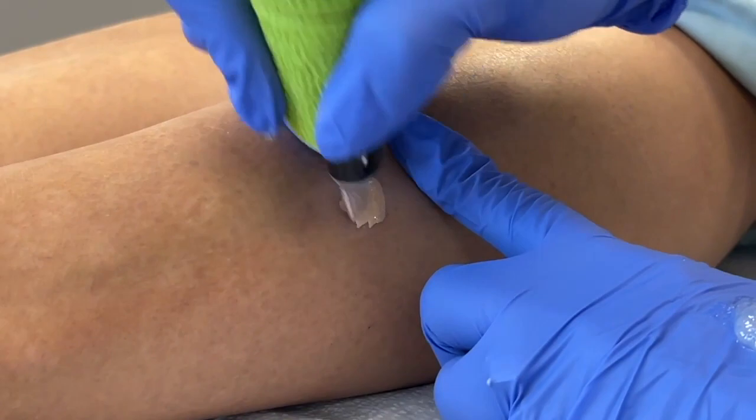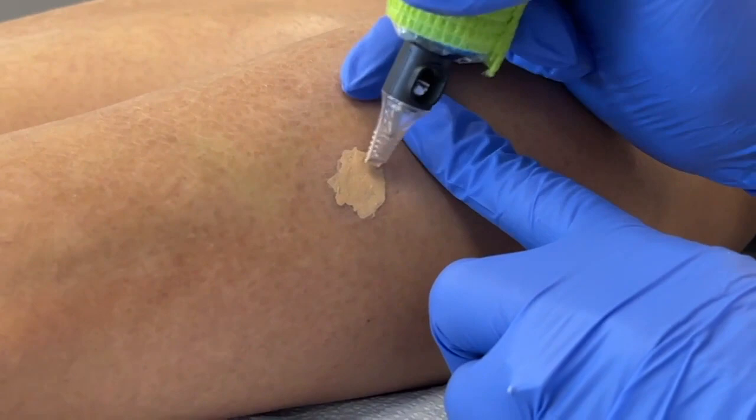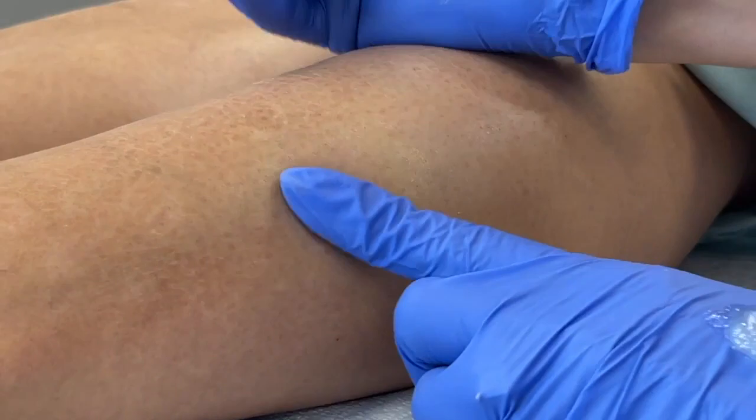As far as sensitivity, how are you feeling from 1 to 10, 10 being the worst? A 1 — amazing. These should not really be painful procedures, which also means typically no numbing. Okay, we're done with that one and we're going to be moving on.